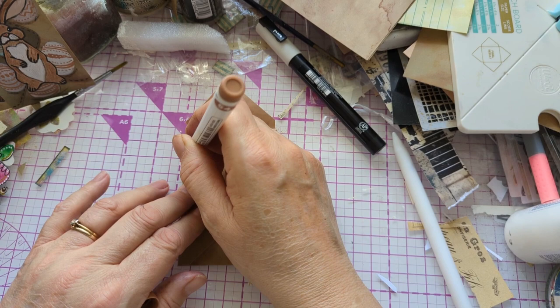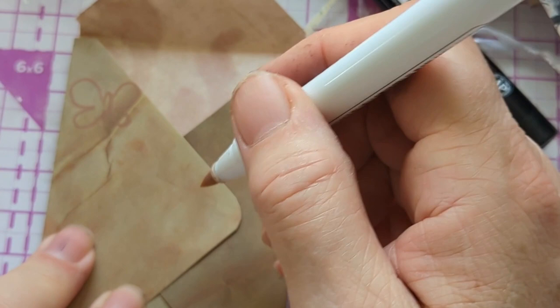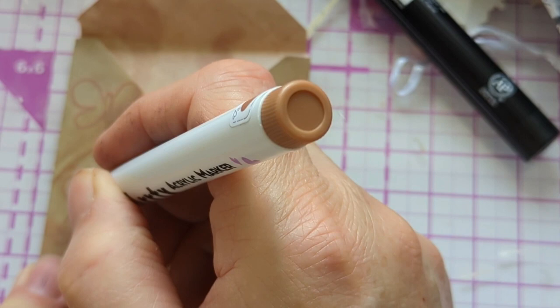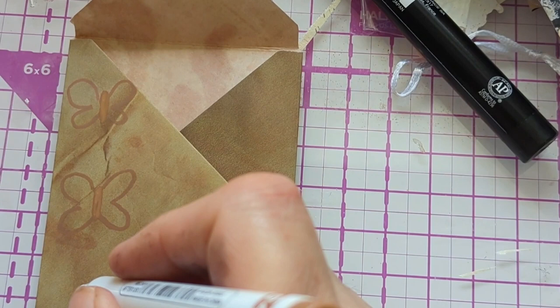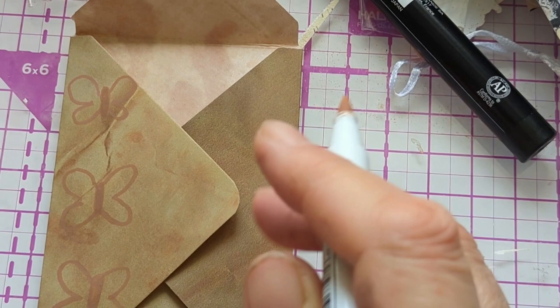I'm going to draw some butterflies — this is quite easy to do. It's almost like drawing a flower. I'm just doing two little shapes here and I realize it looks like a flower, so you could almost do a flower and just add a little body in the middle. It's slightly different to a flower but nearly the same.